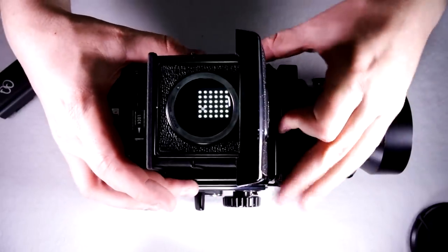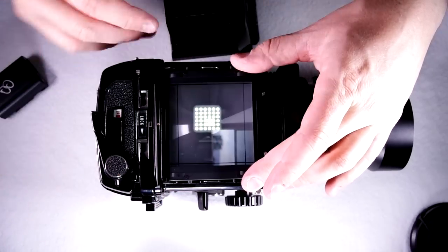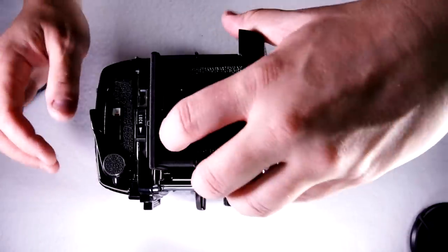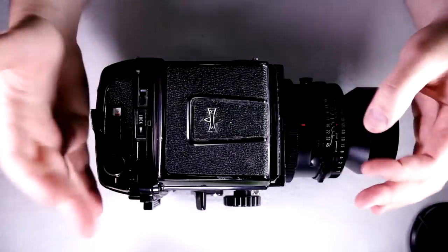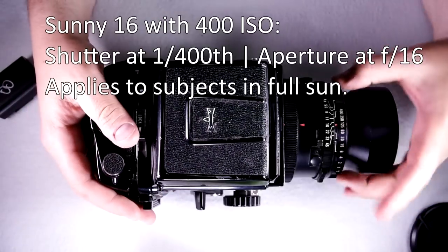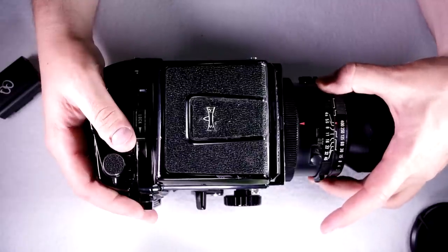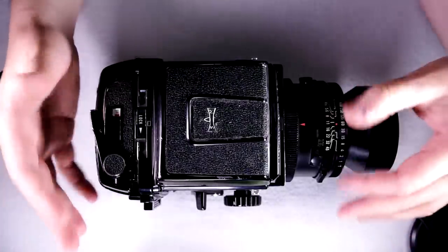You can also look at the matte focusing screen outside the prism area — if something is in focus there, it will be in focus on the film. There were interchangeable screens available with focusing grids, and you can still get third-party focusing screens. The stock screen is a standard diagonal split prism. For metering, you can use a handheld light meter or the Sunny 16 rule: with 400 ISO film, set your shutter to 1/400 and aperture to f/16. Shady 8 means f/8; Indoor 4 means f/4 — or f/2.8 if your lens goes that wide.